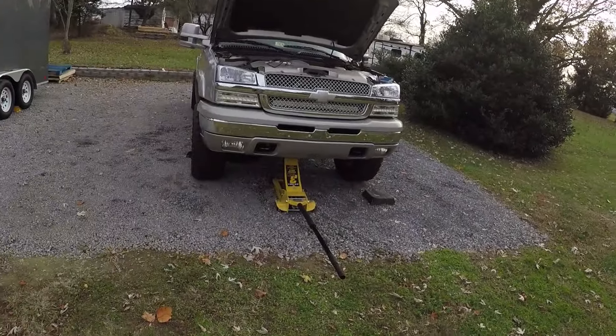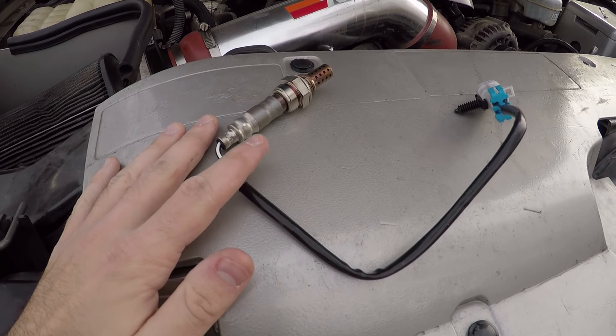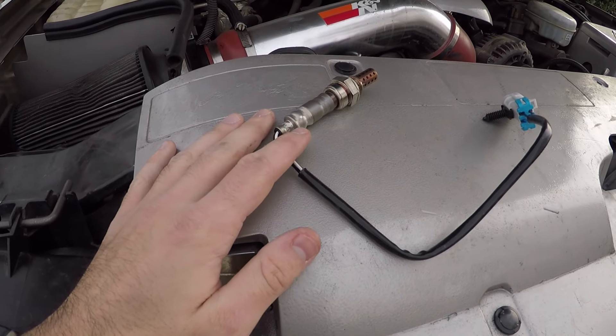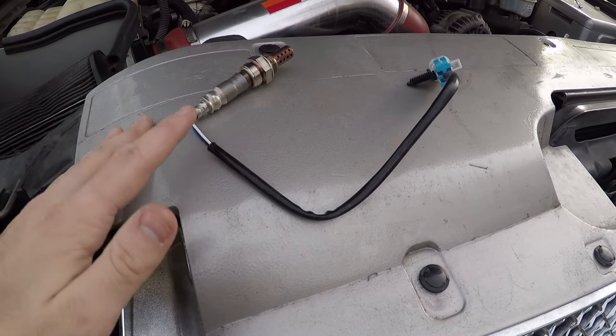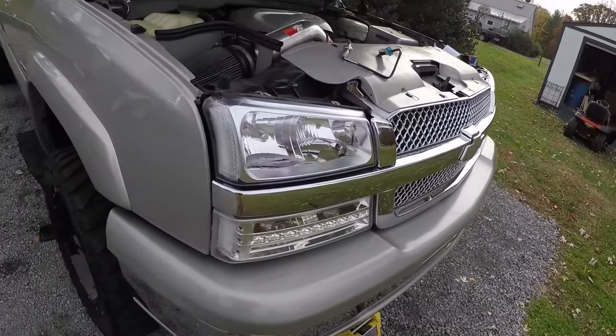There are four sensors in these trucks. This is a 2004 Silverado with a 5.3. This is going to apply to pretty much '02 through '07 Silverado, Sierra, Yukon, Tahoe, Suburban — all of them with a 5.3. It's a common part, they go bad. What I have here is just the stock Denso replacement from Advance Auto Parts, about $40, and we're going to get under the truck and take this out. This is going to be an extremely easy install.